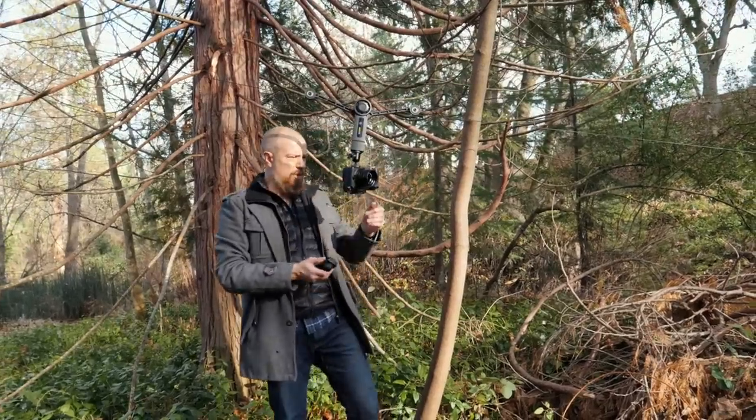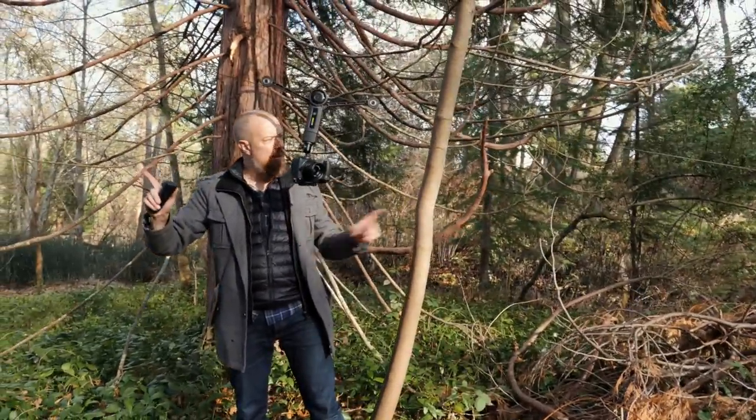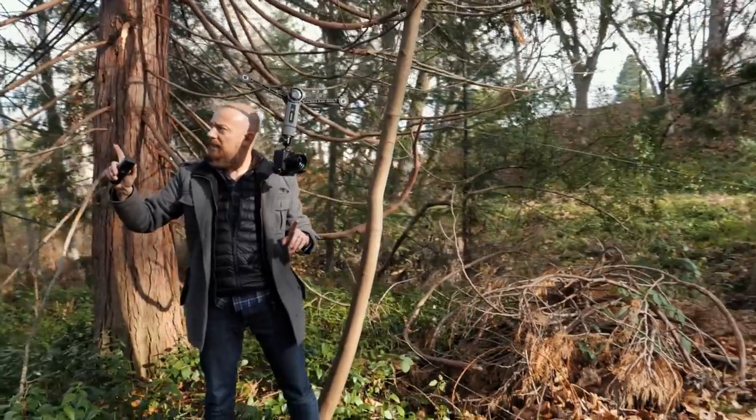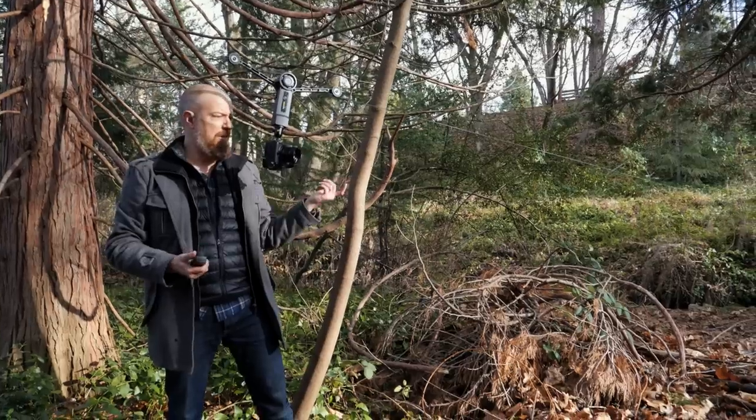It's worth pointing out that we are at quite an angle here — quite a slope. And now it's got the GH5 on there and it moves just fine. It moves uphill, no problem at all.